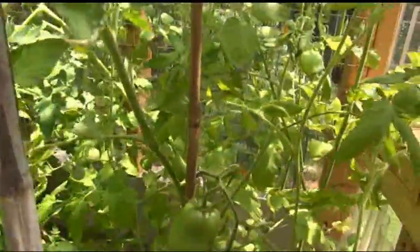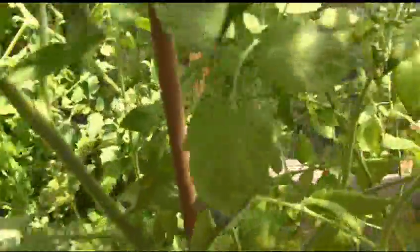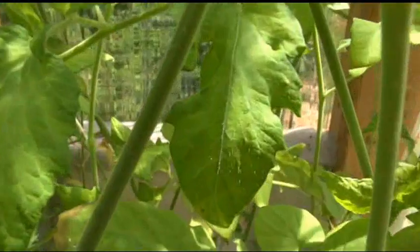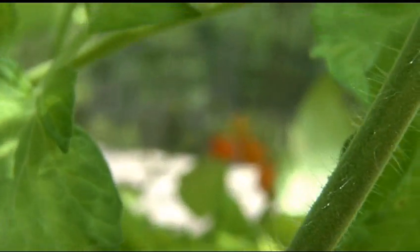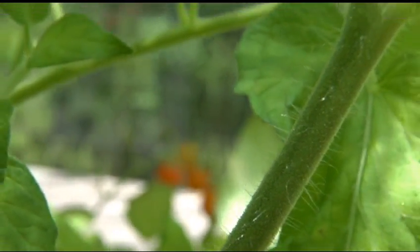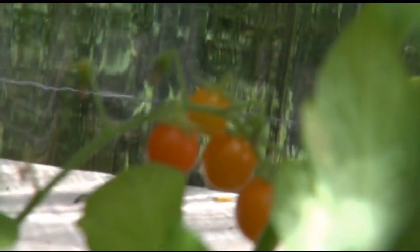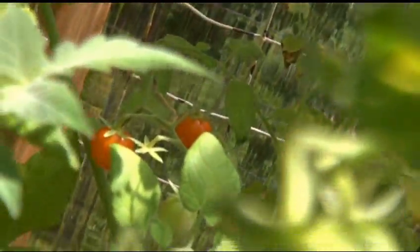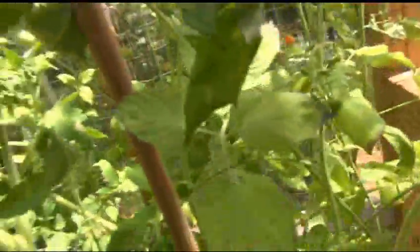Let's take a look at some of these tomatoes. If I can zoom in — there you go. You can see those nice ripe ones right there.